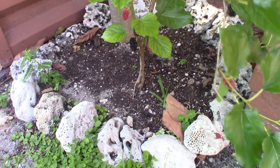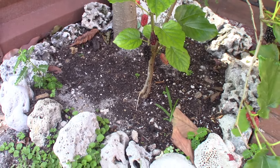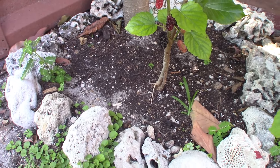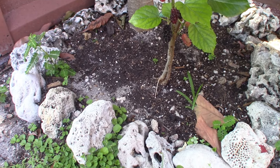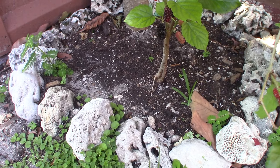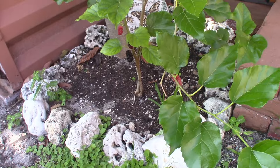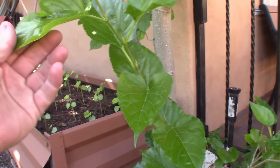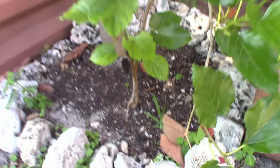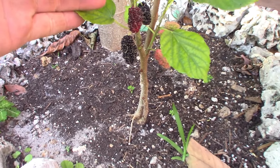Hi everybody, just wanted to give you a look here at a Thai mulberry. I was growing this in a little pot for a little bit of time, and now I put it in the ground a few months ago — just to show you all the new growth that started happening here. I've been getting already a ton of food off of this.